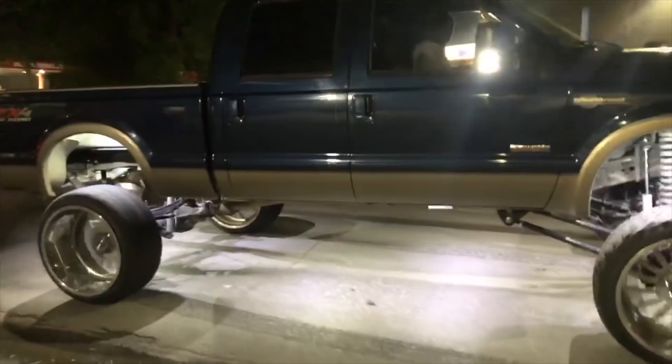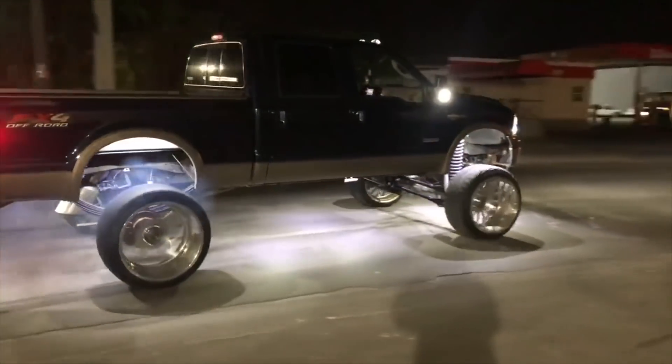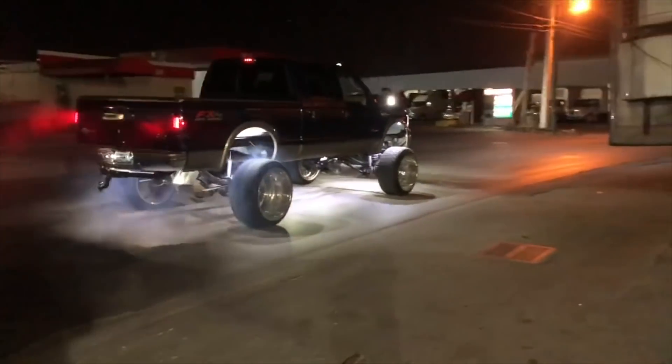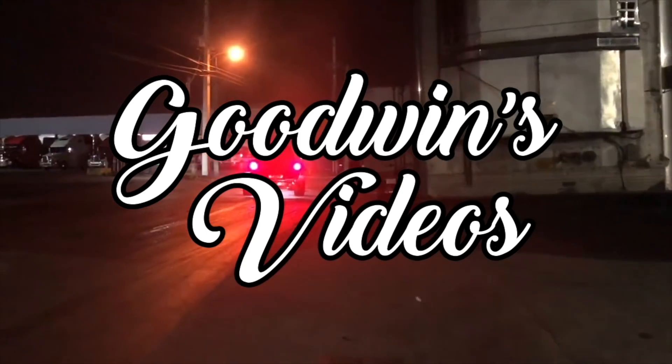Yo, what's up? My name is Goodwin and welcome to my videos.